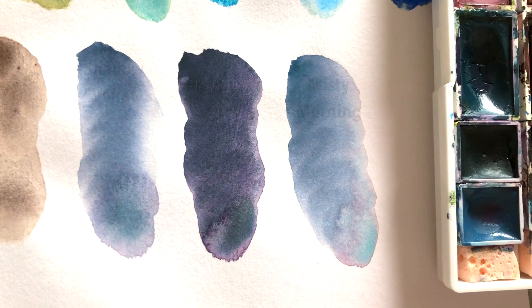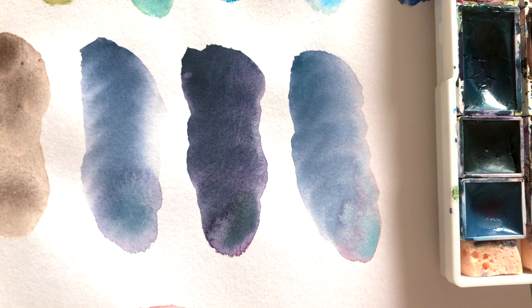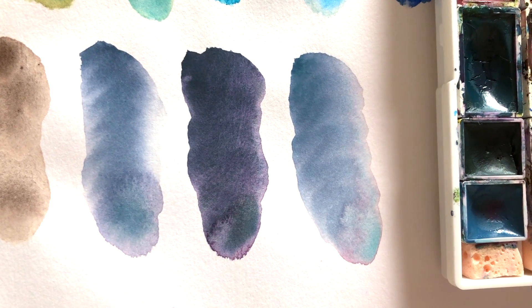I also noticed I rarely reached for any of these colors down here, so I think I'm going to be putting them in a separate smaller palette for specific monochromatic color studies. I already like the colors on their own, so it's just a matter of finding a good use for them.